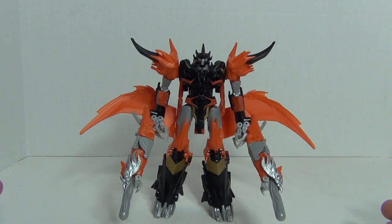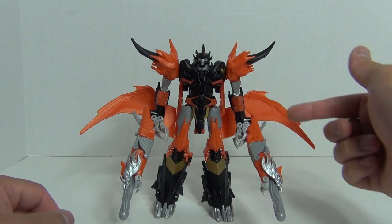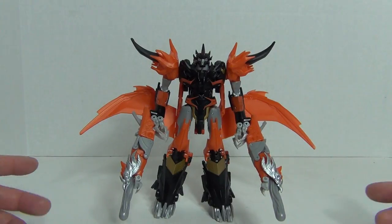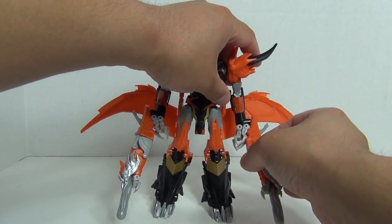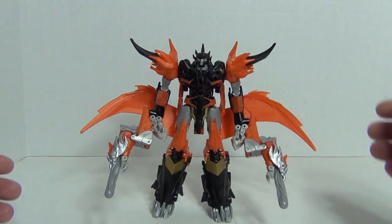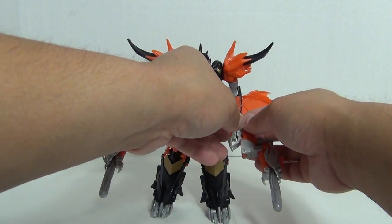Starting off, let's take a look at the accessories. I've already taken the liberty of attaching these two accessories here that peg into either of his forearms. These are like the Dragon Blasters, I think they're called. As you can see they have a projectile missile at the tip. You can arrange the weapons such that it's more like this, but that just kind of looks odd for the transformation — though it does allow you to fire the missile.